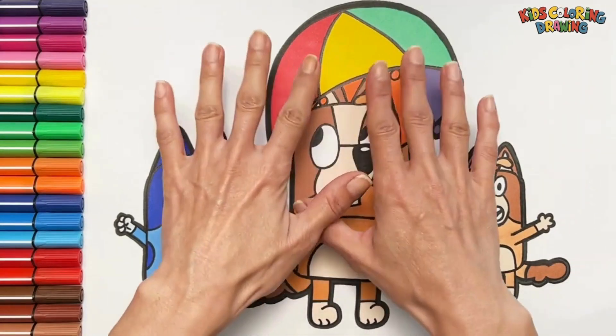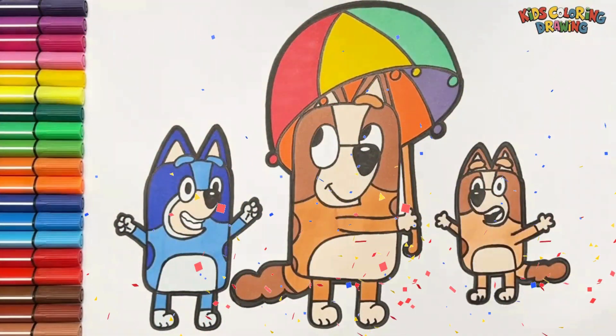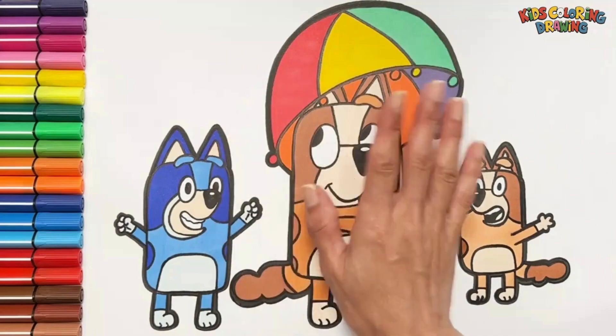It looks so beautiful. See you next video — I'll do more of them!